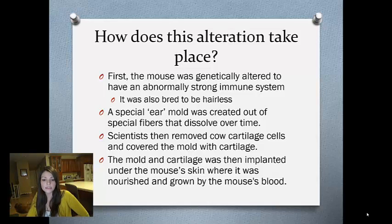A special ear mold was then created out of special fibers that dissolved over time — a lot like dissolvable stitches. Then they removed cow cartilage cells and put them all over the mold where it started to grow. They implanted it inside the mouse right under its skin, where the mouse's blood nourished it, grew it, and incubated it.